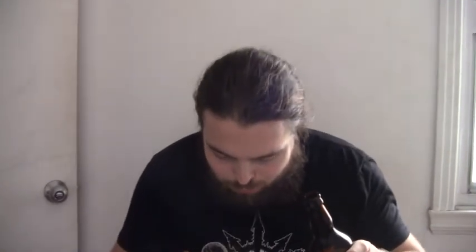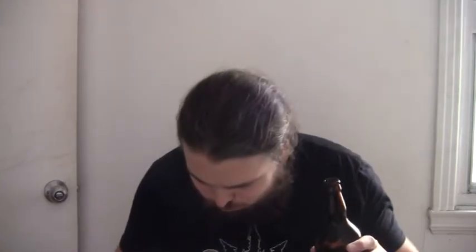Alright, I got most of the foam gone, let's pour a little bit more in there. I'm pouring from the left hand this time. Okay, I definitely put a little too much in — oops. But anyway, this is some good shit. Again, shout out to Jordan for giving me this, I really like it.